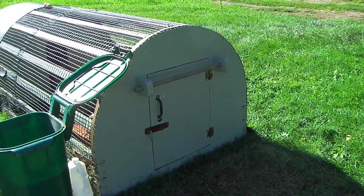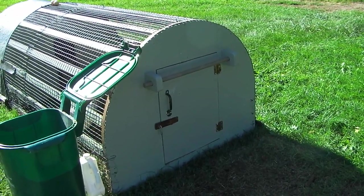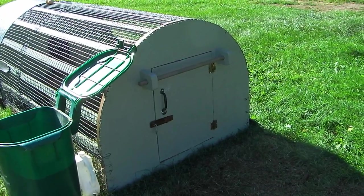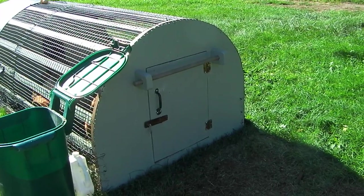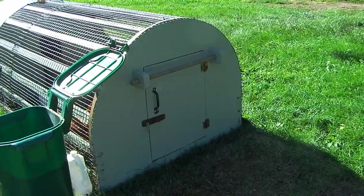The handle can be moved so the door can be opened. That door is just big enough so I can squeeze through if I have to get inside to get an egg. I keep their water right at the end there, so I just have to open up the door and grab their water to change it out — really easy.